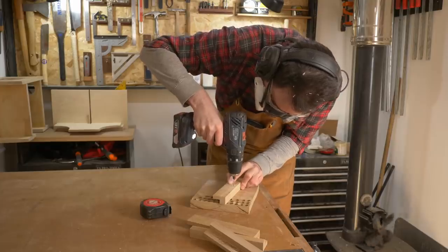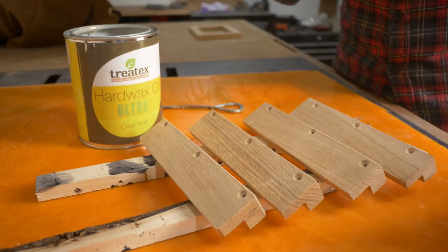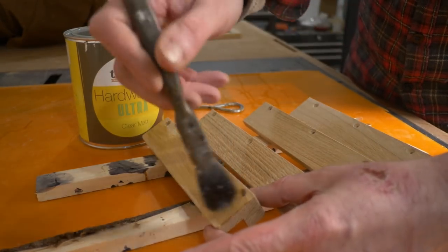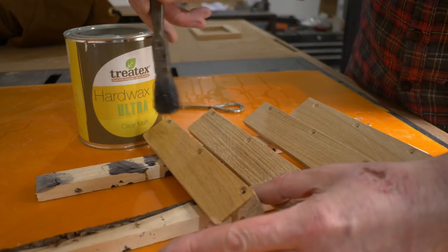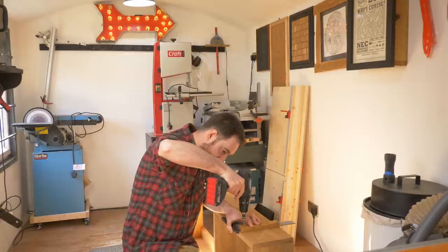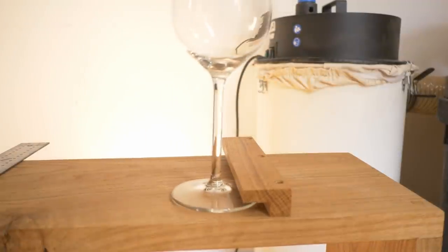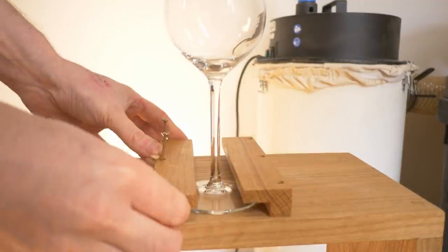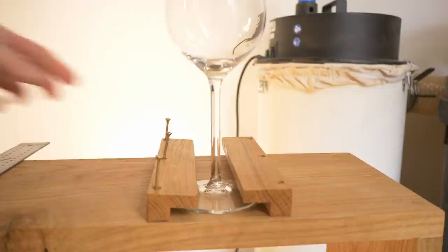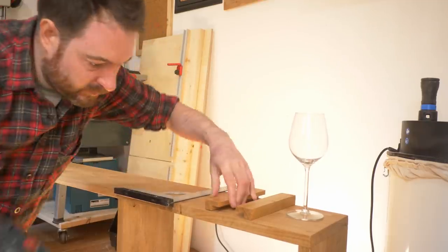With four bits cut I pre-drill some holes for some screws and then get some more finish applied to these. When a couple of coats of finish is cured I can then get them screwed to the underside of the cabinet. With the first one in place I can use that as a reference to work out where the second one needs to go, and then keep repeating it until all four are in place.